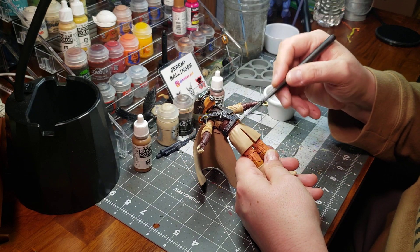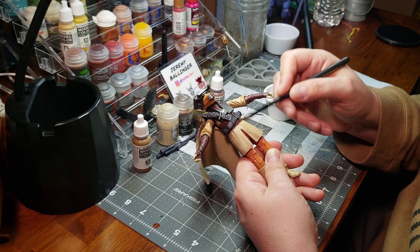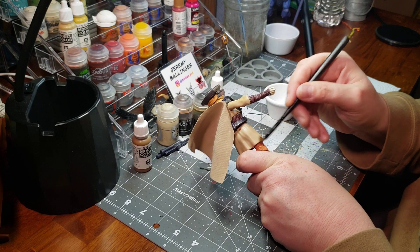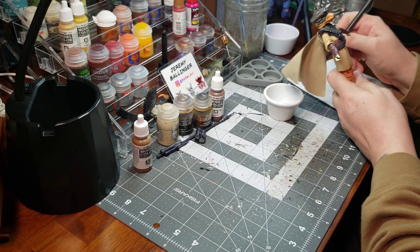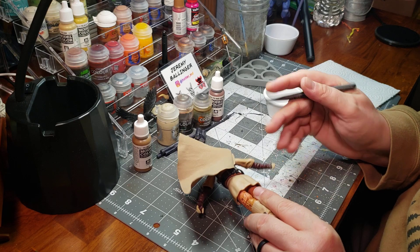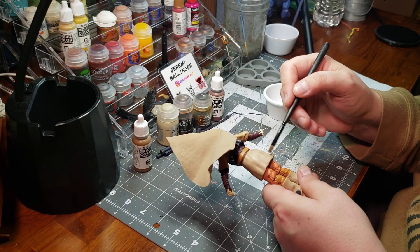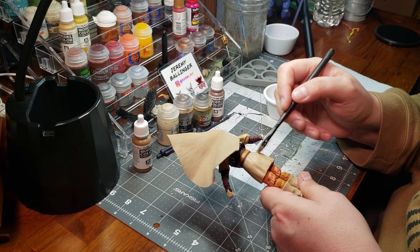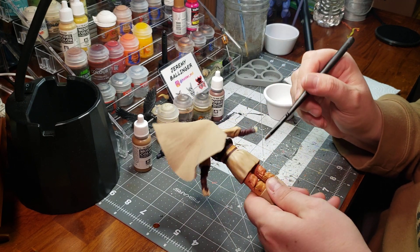I'm just going to go in a downward motion, get some paint on there. We're just changing just slightly and giving this otherwise really clean paint job some character and definition. I'm going to go a little bit heavier here in the seat, because if you were to be sitting, chances are you would have some wear in those places.